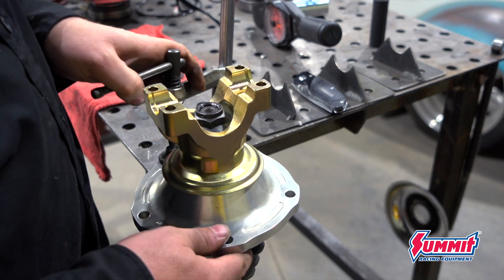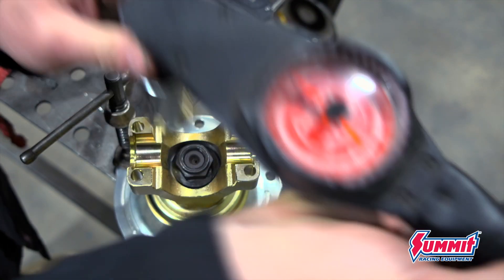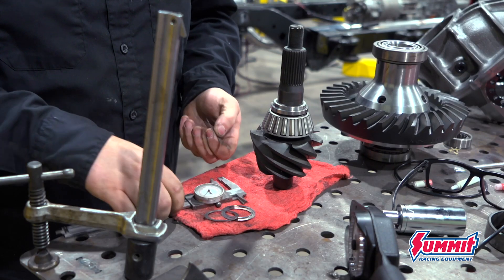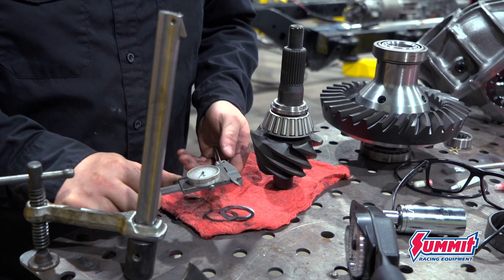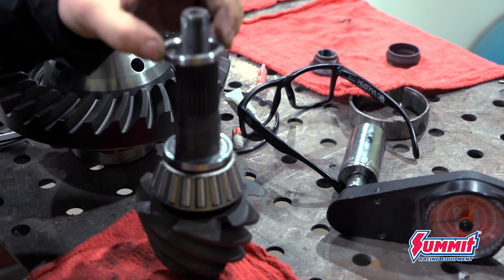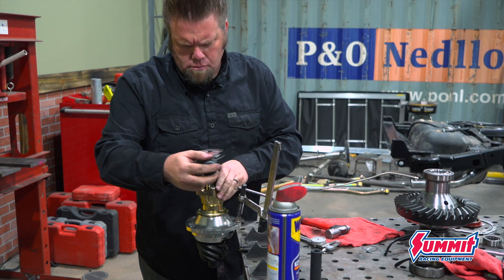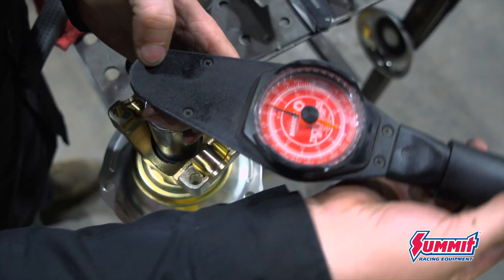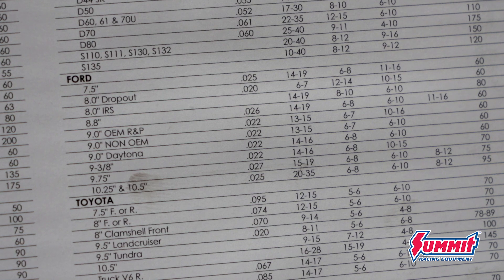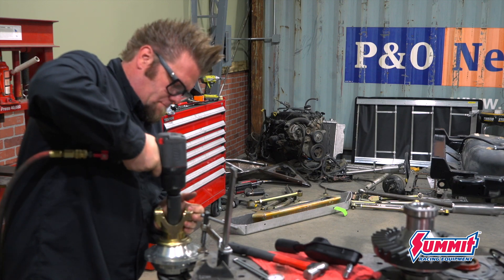I then check the rotational load on the bearings using an inch-pound torque wrench — in this case it's just too tight. The pinion is pressed out of the support and a ten-thousandths of an inch shim is added, then reassemble and check it all again. All the specs you need are in the book that comes with the gear set. For the Daytona 9-inch pinion support with new bearings, we're looking for between 14 to 16 inch-pounds. Once we get it, the pinion nut can be tightened.